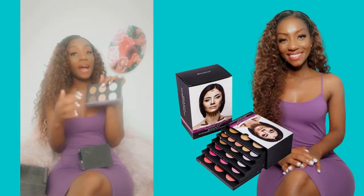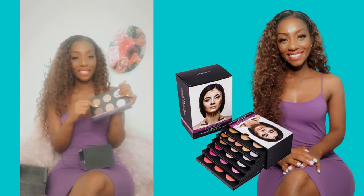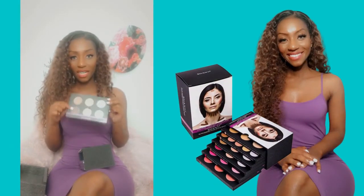We have the contour — the powder contour and highlight palette. So the other one was cream and foundation, and this is the powder version of that. And as you can see, we've got a range that starts from all the way to the darkest color, and I love that.